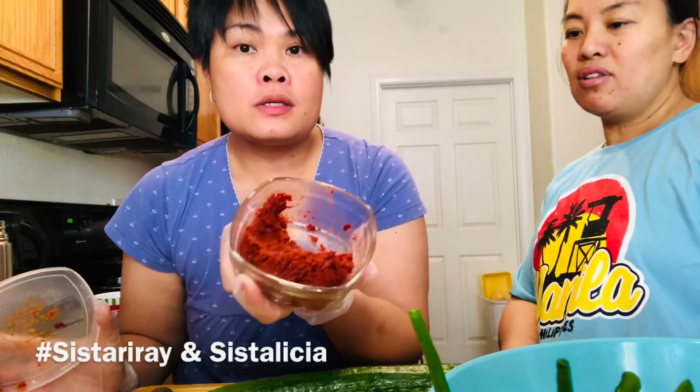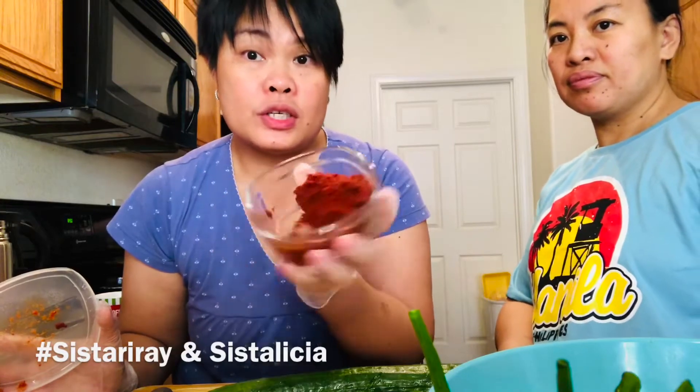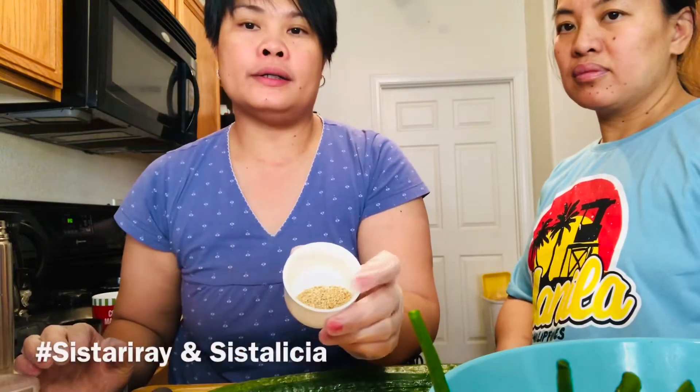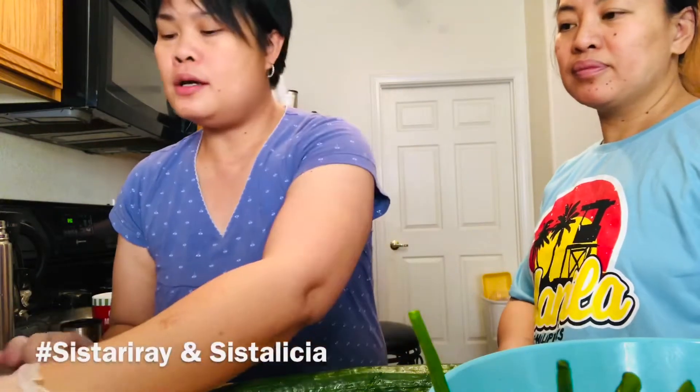What else? Onions, ginger — onions and ginger. This is already mixed. We also have roasted sesame seed and, of course, sweet chili paste.